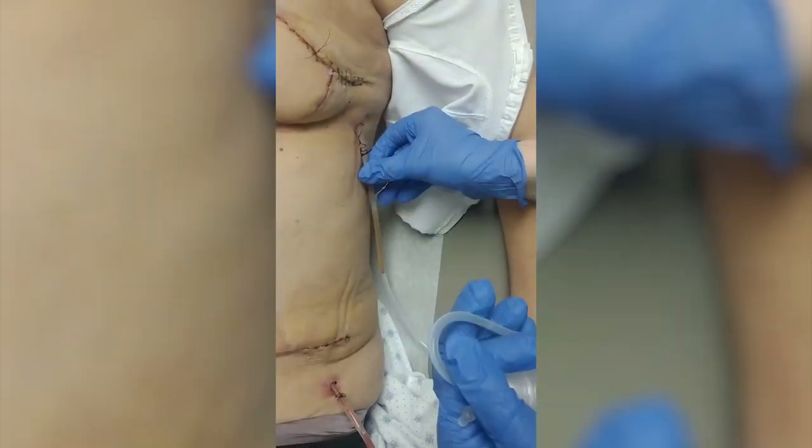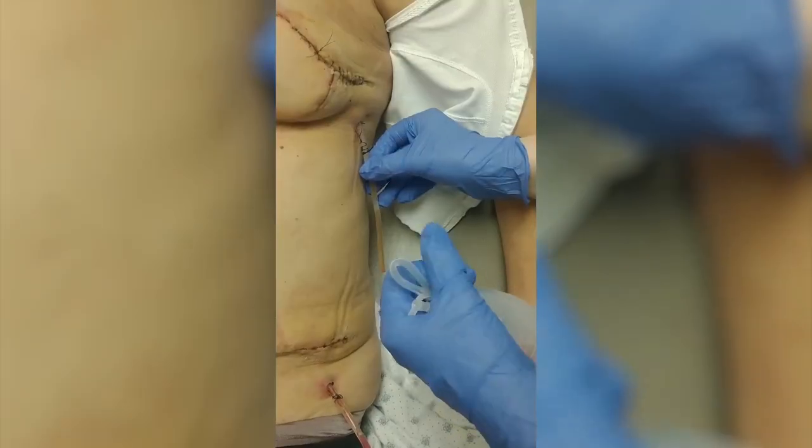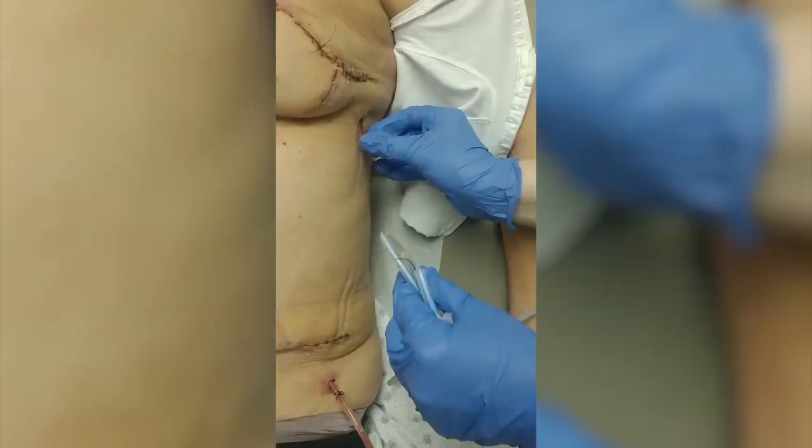At this point, we'll begin the drain removal. It's a slow, easy process to remove the drain. And there you go.